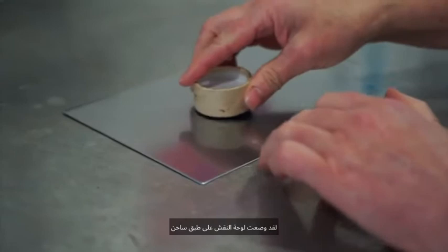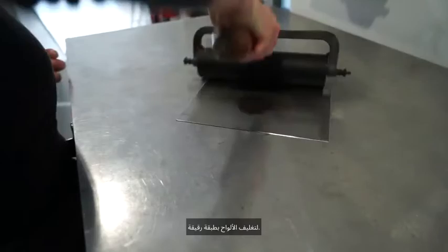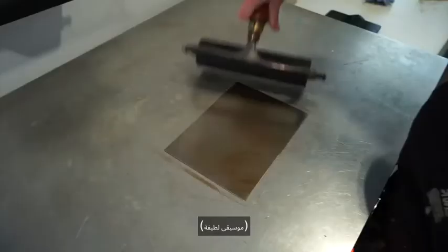I've put the etching plate on our hot plate to warm it up. The soft ground melts onto the plate and is rolled out to coat the plate in a thin layer. It's still a bit thin, so I'll put some more on.